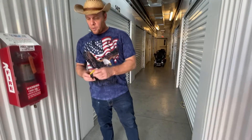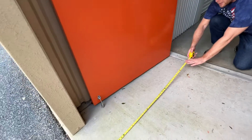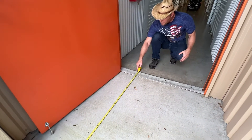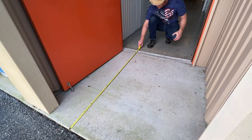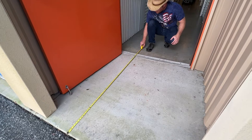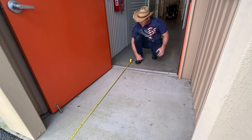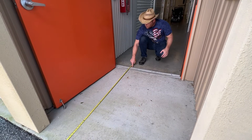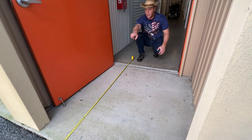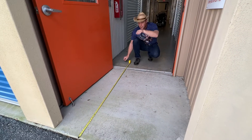I'll explain the rules of engagement here. We've got about 65 inches — close to five and a half feet — where we're going to let off the gas on the front wheel. Then we're going to see how long the chair takes to stop from full tilt before we get to the end of the little hallway. And then there's a hill that goes down at the end.